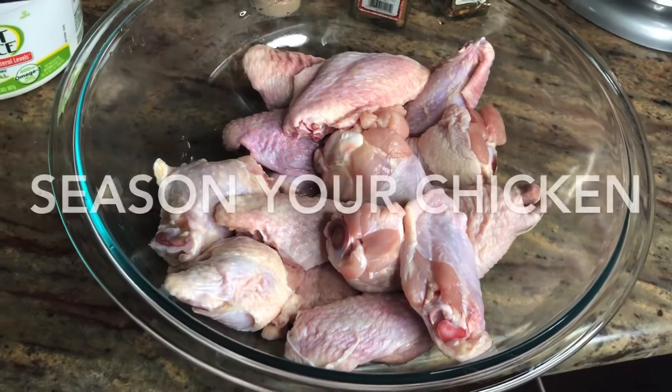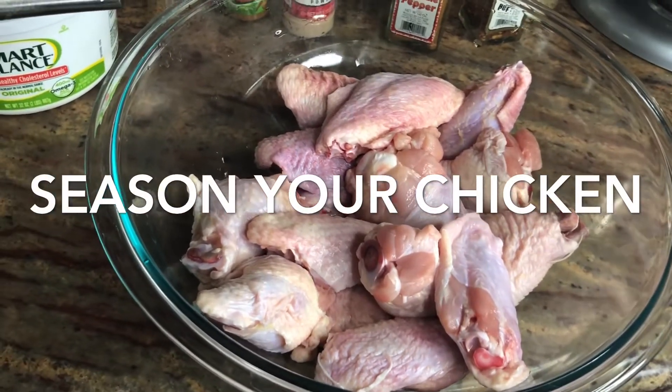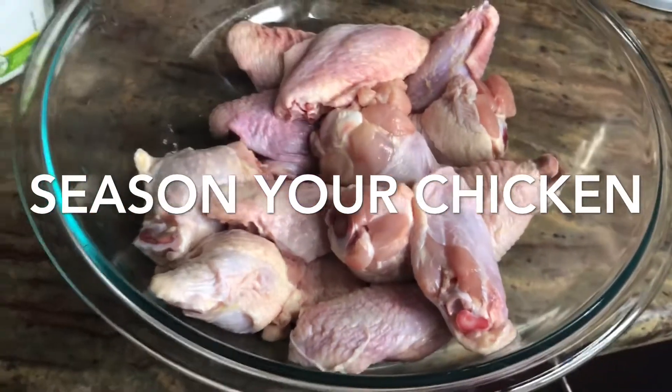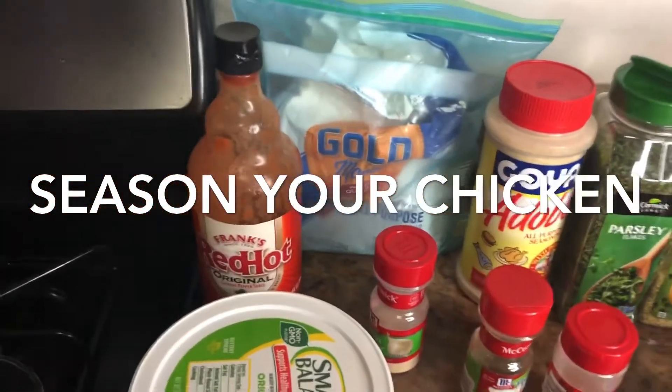Hi guys, welcome back to my YouTube channel. On today's episode, I will be showing you guys how to make some simple easy hot wings at home. As you can see, I have some clean chicken wings here. I have all of my seasonings that I'm going to be using, some flour, some hot sauce, butter, and some oil.